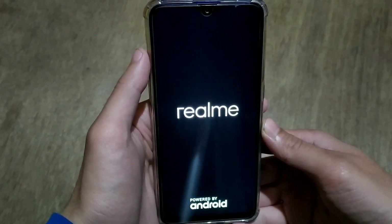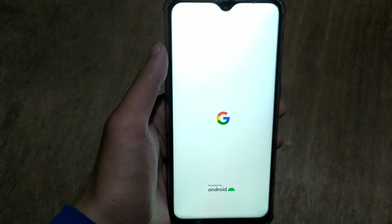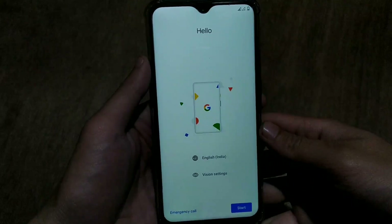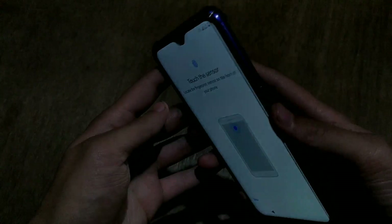The very first boot will take about 3 minutes, so do not interrupt the boot process. The boot process is now complete and the setup screen is here. Just complete the setup. In this ROM you can also add a fingerprint during setup because this ROM is stable and everything is working.